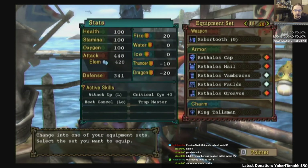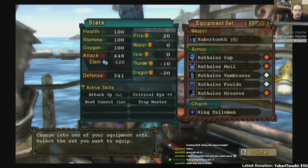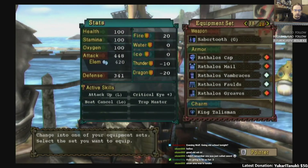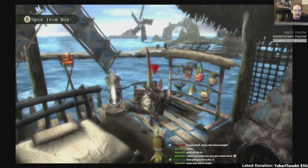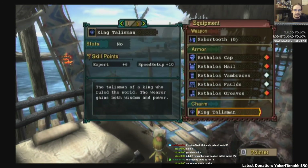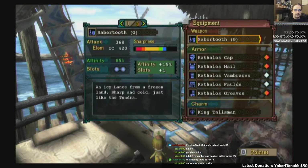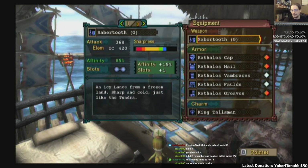And we have our Rathalos set — Attack up Large, Critical Eye plus three. It's just Rathalos with the gunner helmet. I have to look at my talisman real quick — I think the talisman has something special. Yeah, Expert plus six, Speed Setter plus ten — that's how we get the Critical Eye plus three. And by the way, we have 15 plus 15 affinity on that, so it's 85 affinity in Monster Hunter Tri.